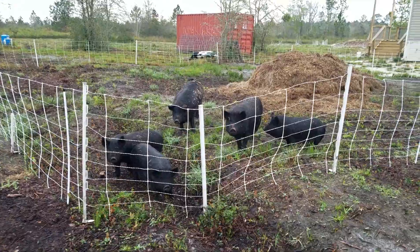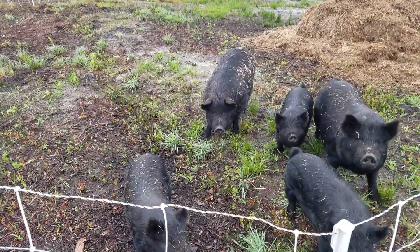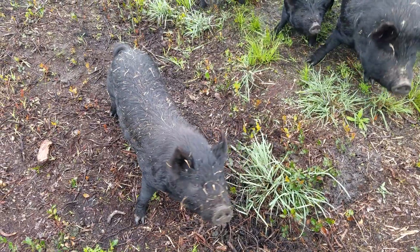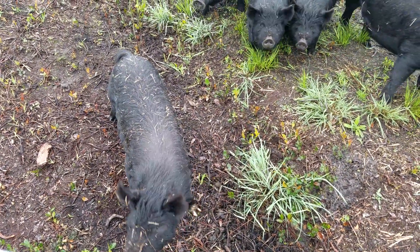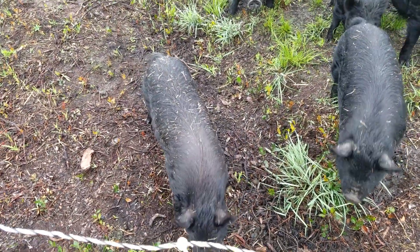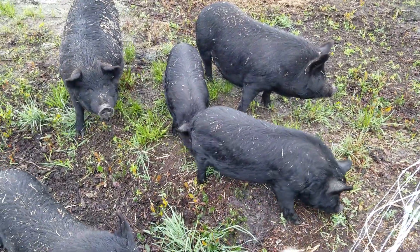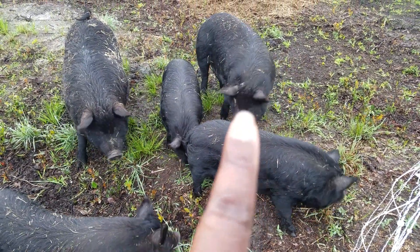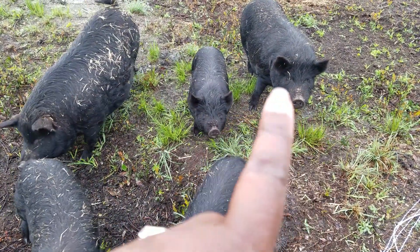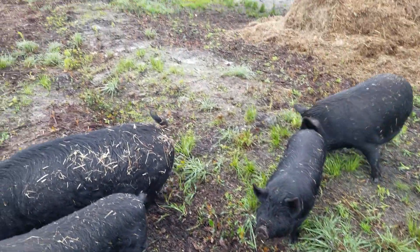This is the area where we moved them to yesterday. My happy pigs. Here's my boy Sugarfoot — one of his front hooves is blonde; it didn't turn black like the rest of them, so I call him Sugarfoot. And then our two girls right here, and these are our two older girls. These three were born on the farm, and then these two were brought onto the farm last year.